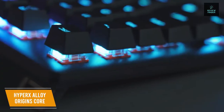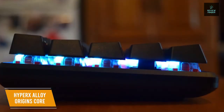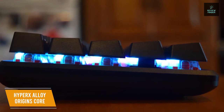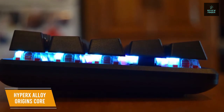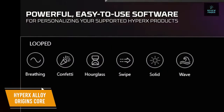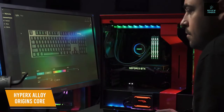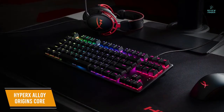A simple but nice customization feature is its two-step adjustable feet, which give you plenty of room for adjusting the keyboard to your height and angle, allowing you to change the board in up to three different angles and as high as 11 degrees. With the HyperX Ngenuity software, you can customize your RGB lighting effects, set up macros, and set up game mode so you don't accidentally press a key that takes you out of the game.